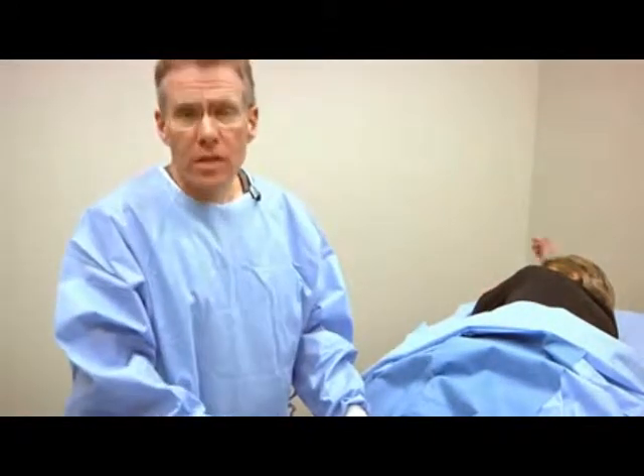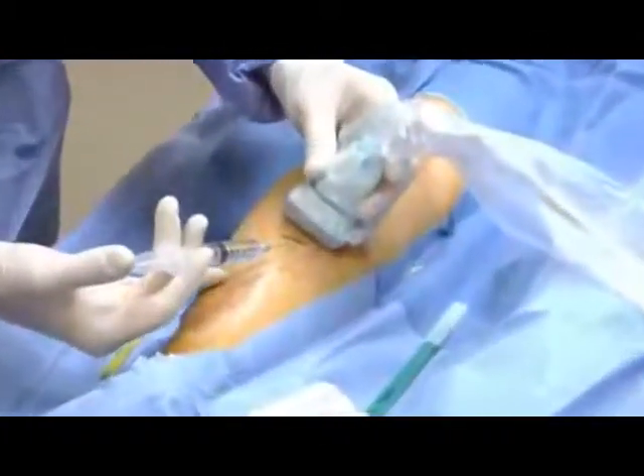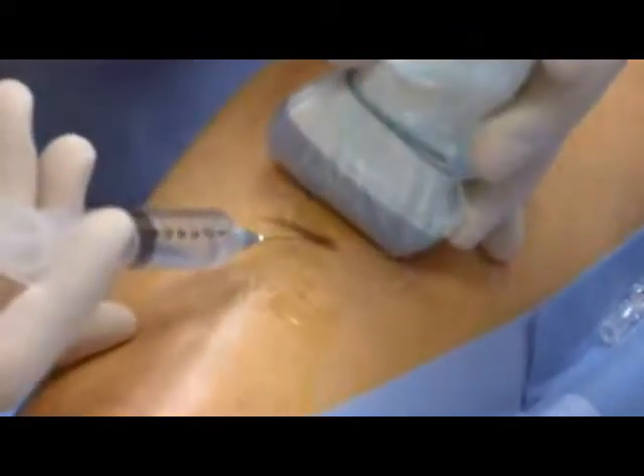This whole procedure is done as an outpatient in an office setting, taking about an hour to do. We do not use general anesthesia. Some patients require a small amount of valium or relaxing medicine, but in general it's quite painless. So we'll proceed with introducing our catheter into the vein on the back of the leg. The first step will be to put a little bit of novocaine in the back of the leg.